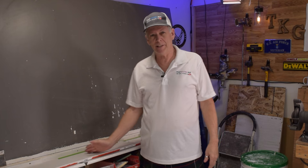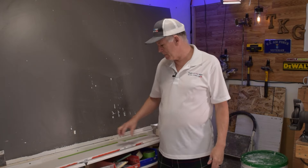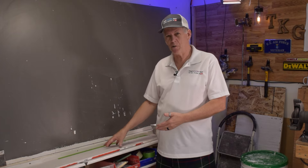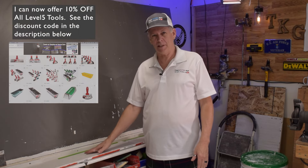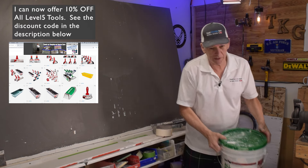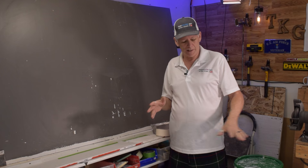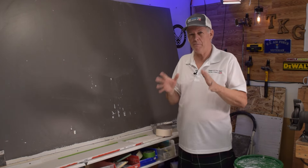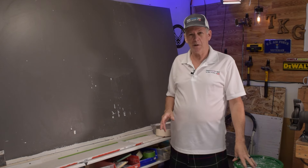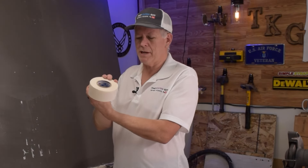I've got a piece of 5/8 sheetrock with some green tape across the top. I labeled three 'not wet' and three 'wet.' We're going to wet three pieces of tape, drop them into the mud, and wipe them down like normal, then do three where we don't wet the tape. We're using the same thickness of mud, the same mud, the same kind of tape. We're using all-purpose green label mud — the gold standard for taping — and ordinary sheetrock brand paper tape.